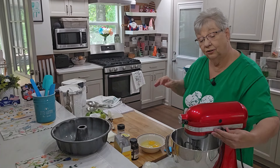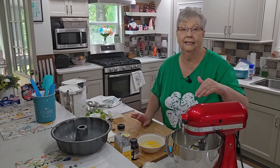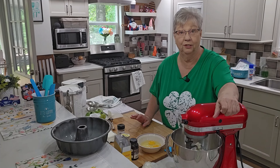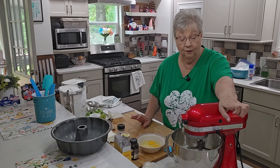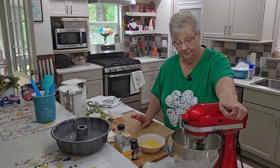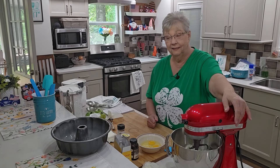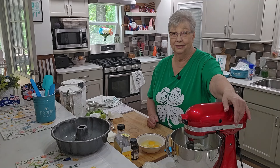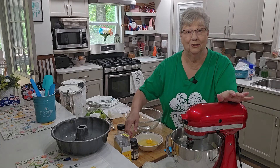I'm starting this off slowly — I'm trying to angle my mixer so you can see what I'm doing. I want to get the butter and sugar creamed together fairly well. Let me get this creamed together and then I'll come back and show you what we're going to do next.